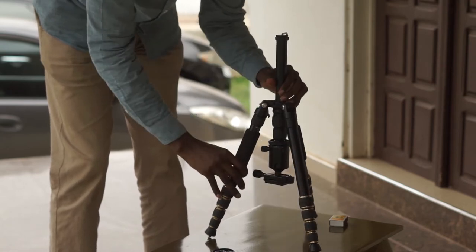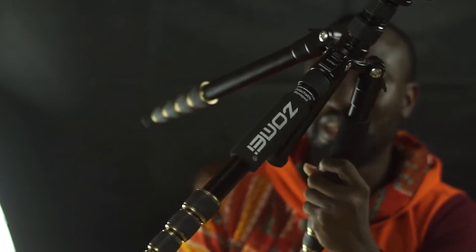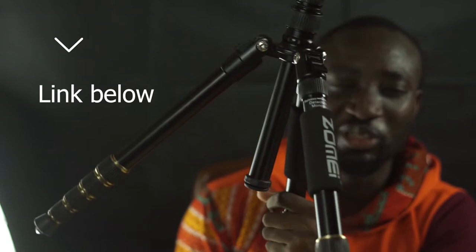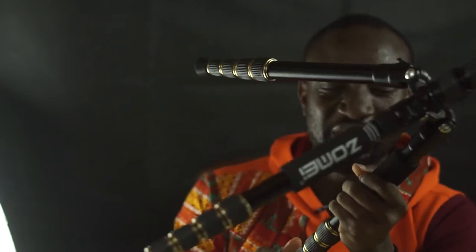All this for less than $120 today on Amazon. It used to sell for $140, but you can get it on discounts when you click on the link in the description below. I've been using this tripod for over a year, and this is my honest review of the Zomei Z669.